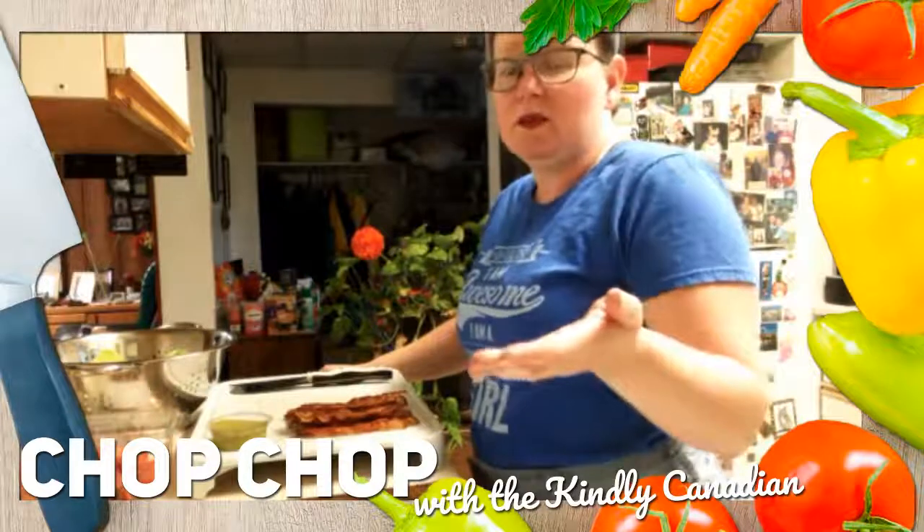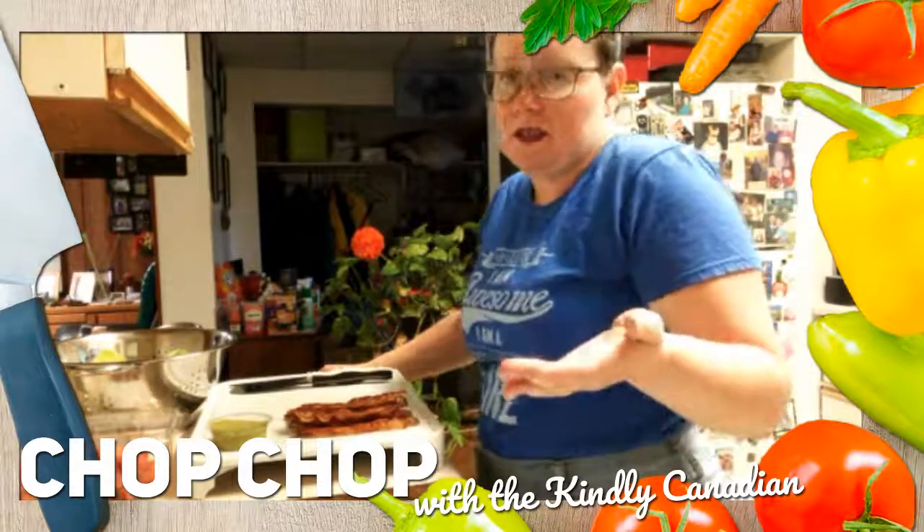Just as I'm sure every single one of you are. After all, we all have those hectic days.